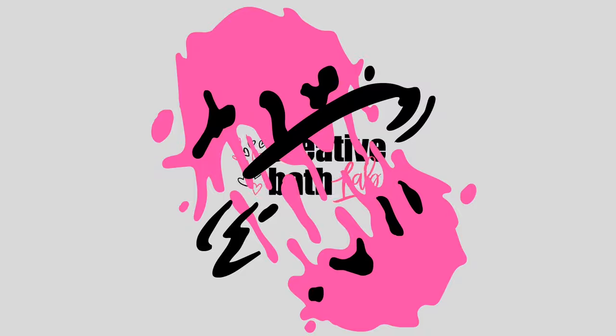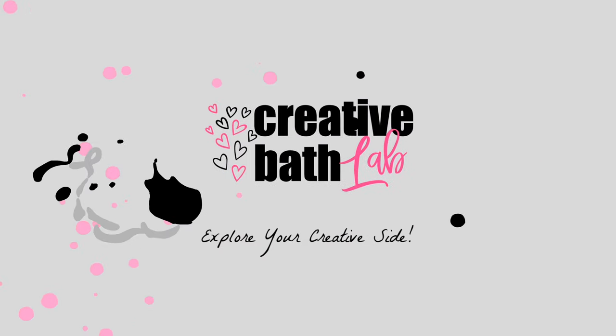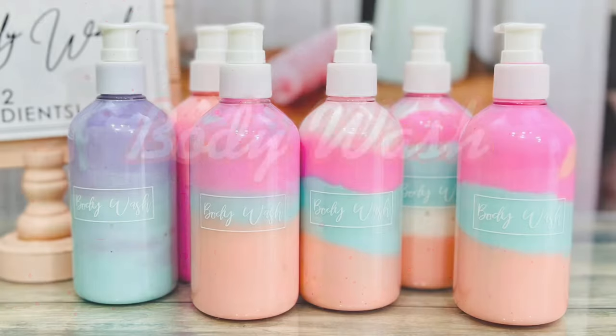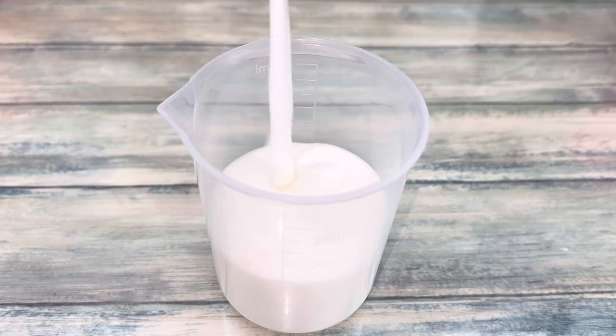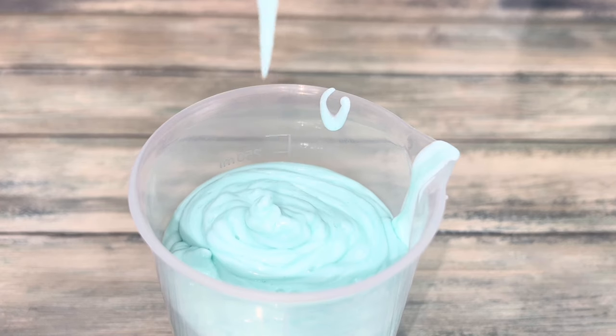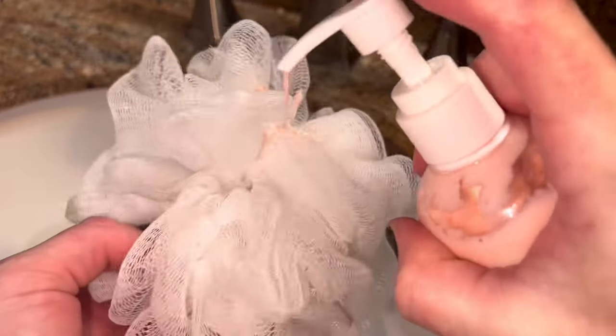Welcome to Creative Bath Lab. Hello everyone. Today I'm sharing the easiest body wash recipe ever. This body wash is thick, luxurious, and amazing. Plus, it gets your loofah sudsy and full of bubbles with just a tiny bit.